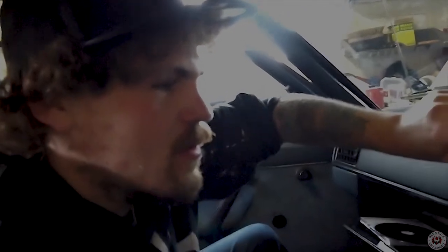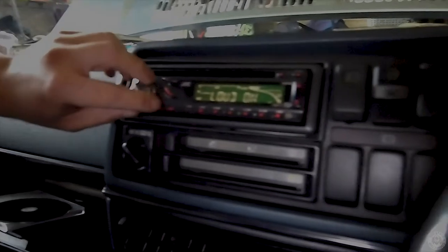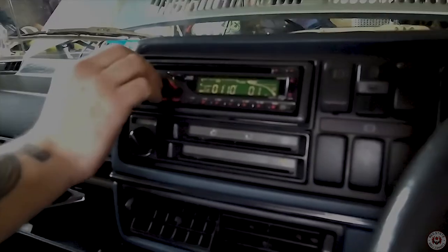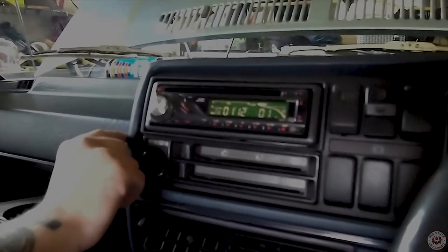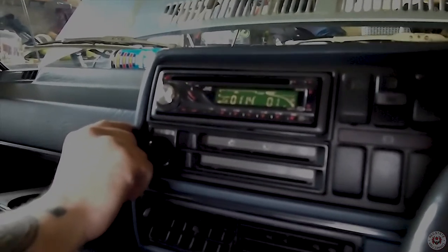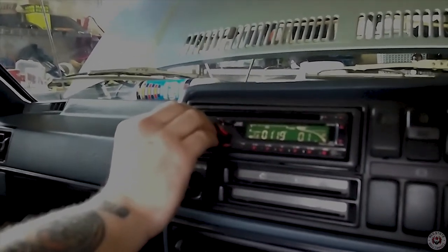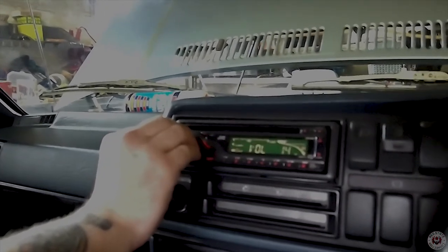We have rear sound — oh, sweet! Fade back to normal now. People in the back are going to be loving life. Oh, wow.